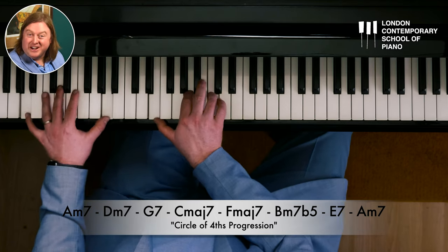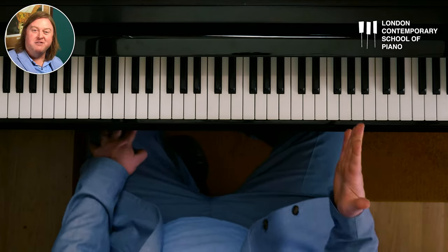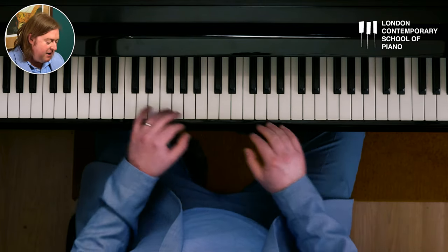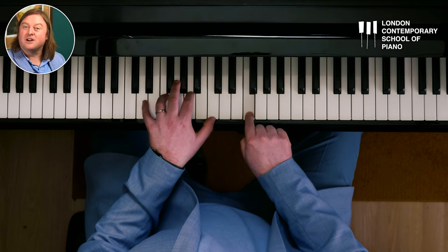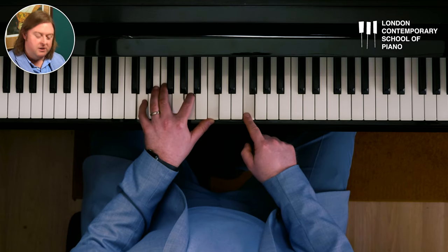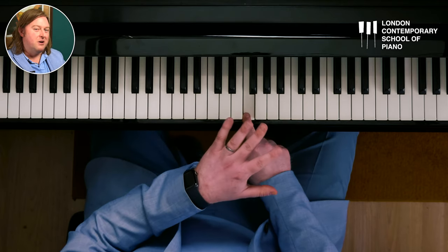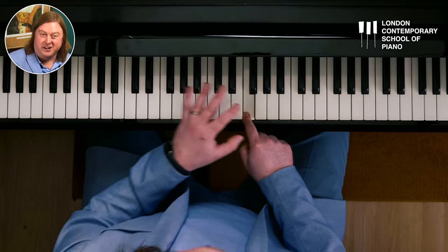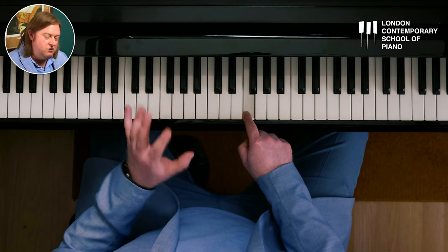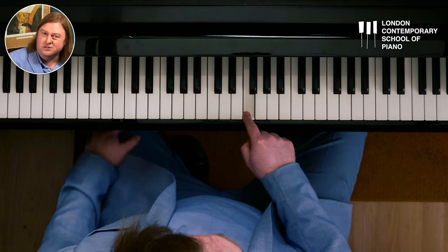We're going to use a trick to re-harmonise it — I call this the 50% trick. The 50% trick is where we get half of the chords and change them to something completely different. So we'll keep the first A minor 7, and then the second chord, normally D minor, we're going to completely change it. Don't take a theoretical approach with this, because you'll do boring things. Even if you have really good music theory, it can make you too calculated, and people don't necessarily like to listen to calculated music.